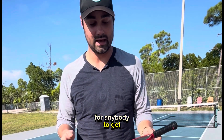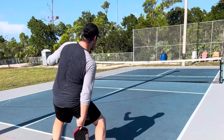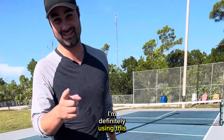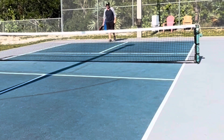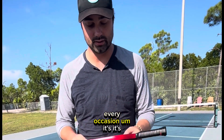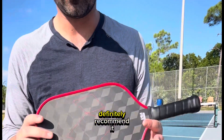I would give this a 10 out of 10. I recommend this paddle for anybody — it should be played in tournaments, it should be played in rec play. I'm definitely using this in a rated match. It's gritty, it's rough, and I definitely recommend it for every occasion.